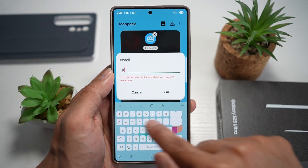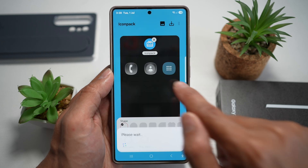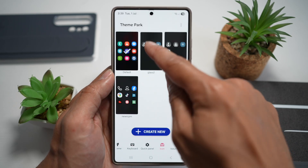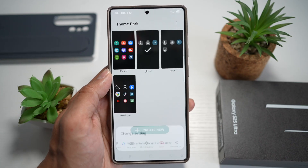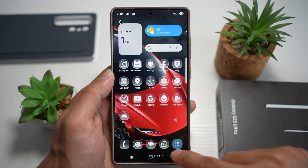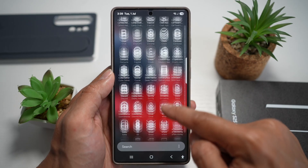Give this a name — I'll put down Glass 2. Now find Glass 2, which is right here, and go ahead and apply this icon pack. Press Home. Your icon pack has been applied and will be applied to all the apps.